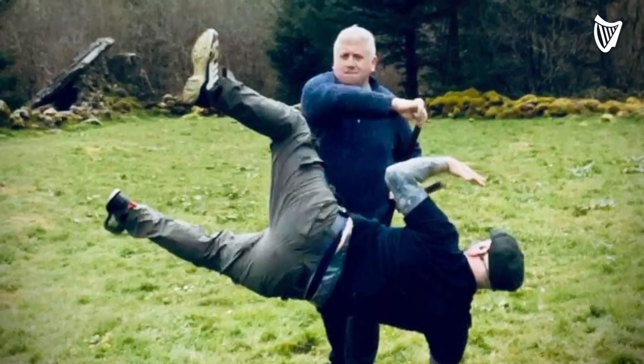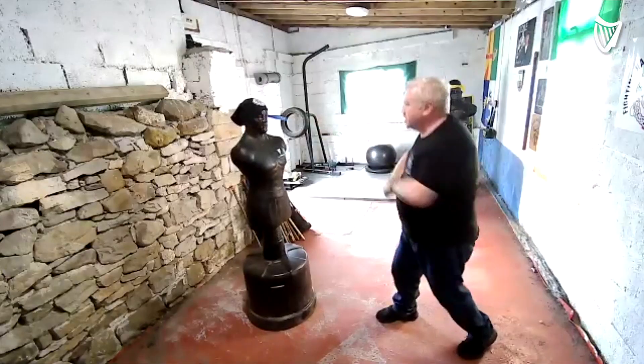I've studied Japanese sword work, Chinese sword work. I've studied Filipino sticks, knife, everything like that. And these weapons, in my honest, humble opinion, are no match for the shillelagh.